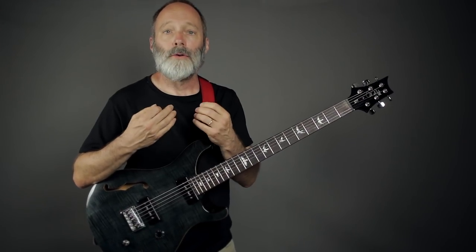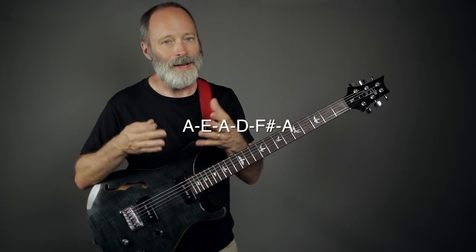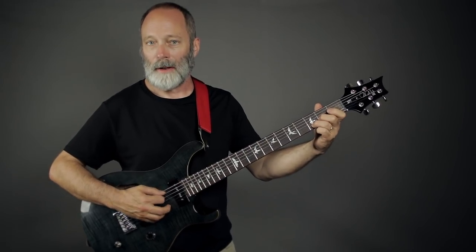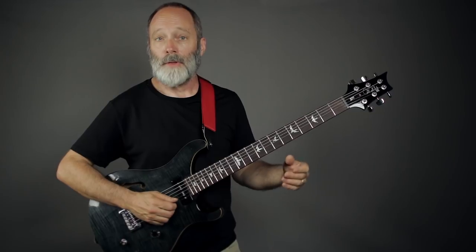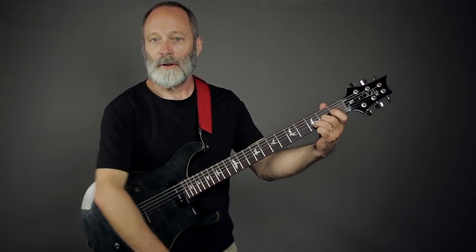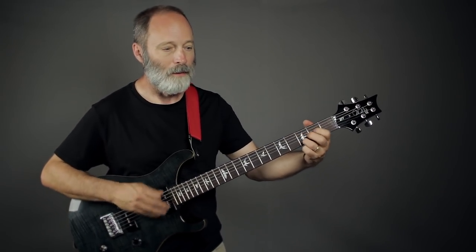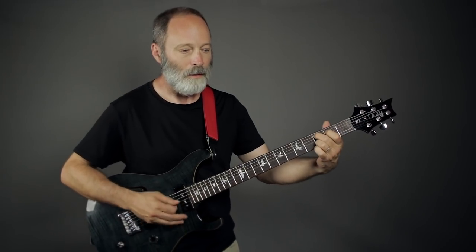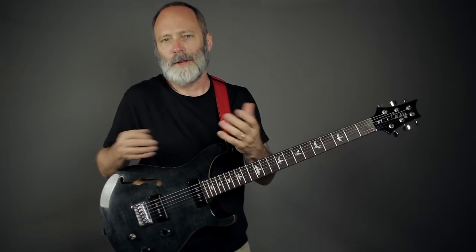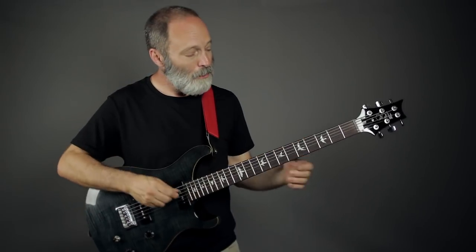Second up is what I call Double Drop A, and it's kind of similar to Double Drop D on standard guitar. We've got the Drop A that we just talked about, but if we drop the first string down to A as well, then we get this. If you want to play Neil Young on the baritone, you could do it with Double Drop A.